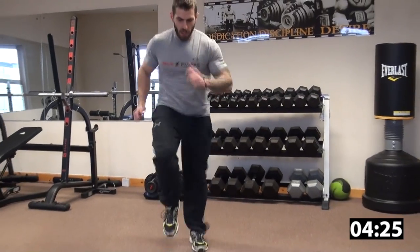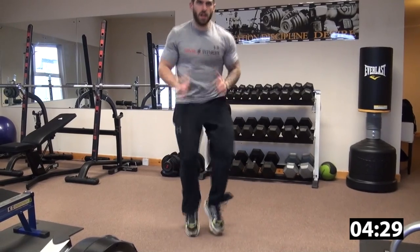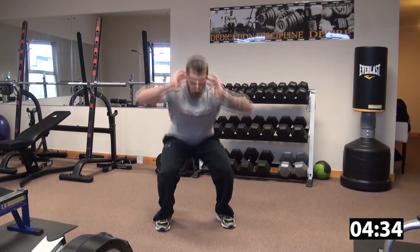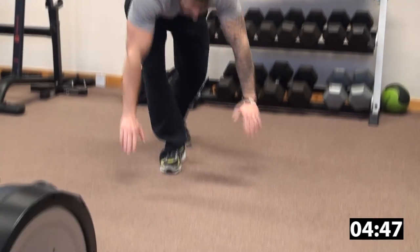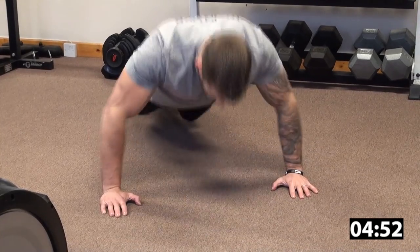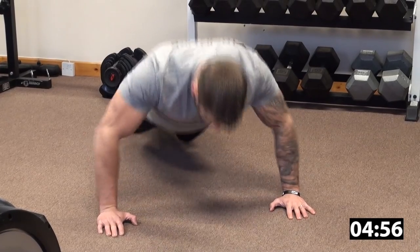Ten seconds: ten, nine, eight, seven, six, five, four, three, two, one. Let's go. Squats: one, two, three — a little bit faster this time — four, five, six, seven, eight, nine, ten. Push-ups last time: one, two, three, four, five, six, seven, eight, nine, and ten. Good work guys. That's the warm-up done. Grab a drink, meet me back here in 30 seconds and we'll get into the hard work.